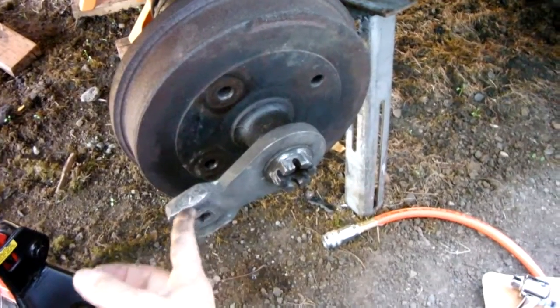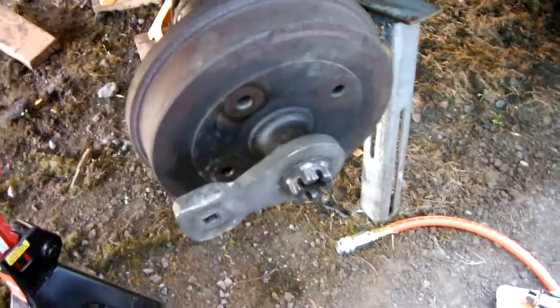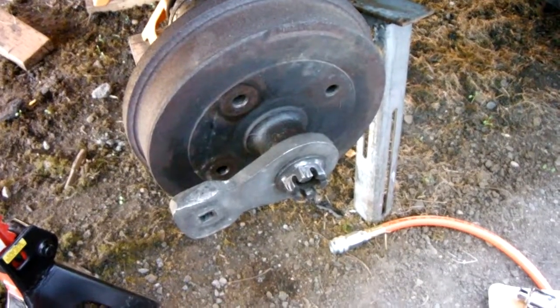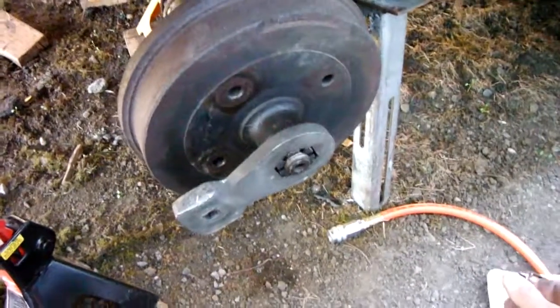You can see how much I beat the crap out of it. But once I put the axle nut on it, it only took about two or three hits and off it came. So have fun.